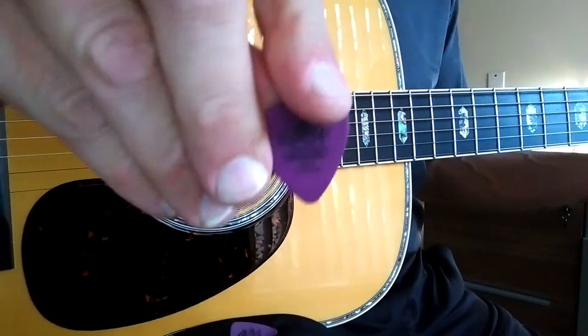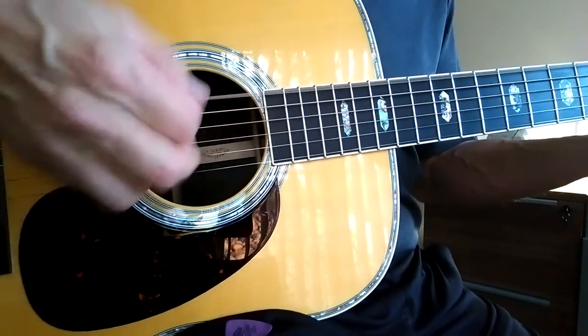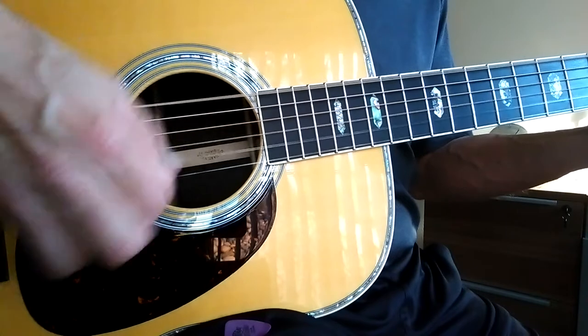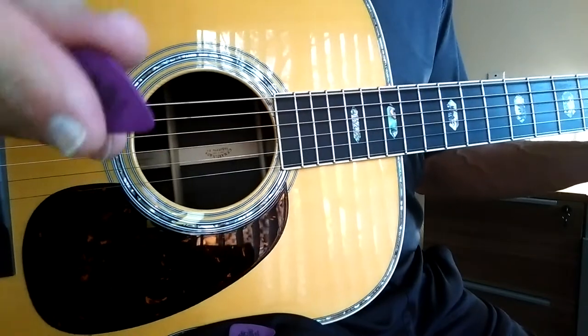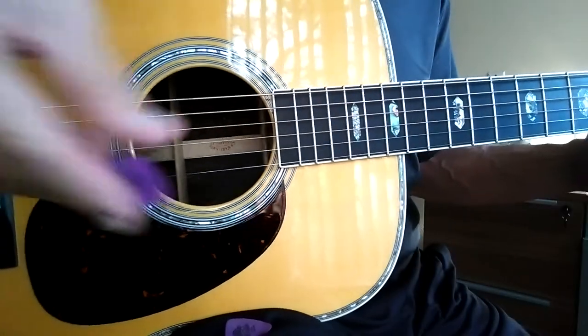For something different, here is a 1.14, same shape. What I'm hearing typically — thicker pick, thicker, warmer sound, a little less detail.